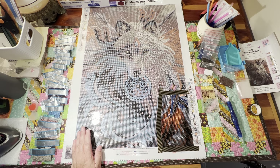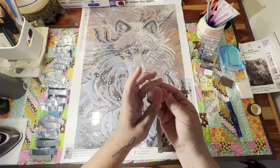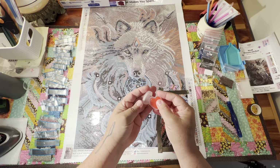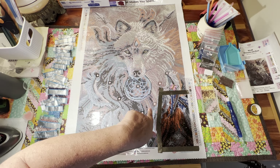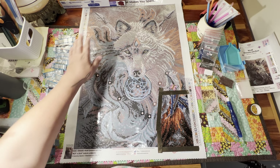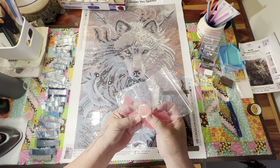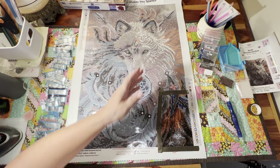It also came with this little wax — isn't it cute, it's a little heart and it has two pads of wax. I like this wax, it works really good — it works better than the rose kit. The rose kit is a Diamond Dot, and the Diamond Art Club wax seems to be a lot stickier.